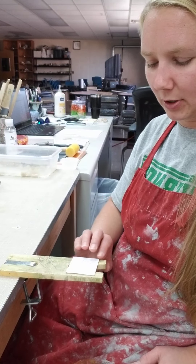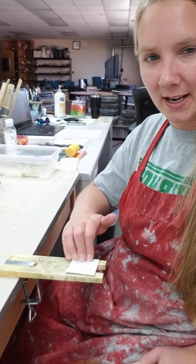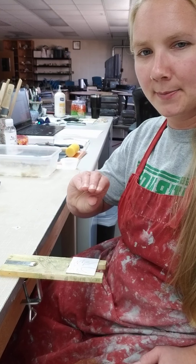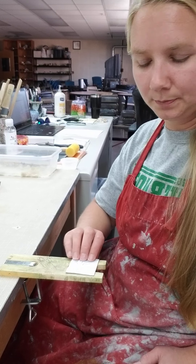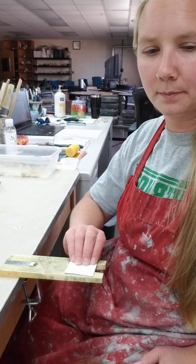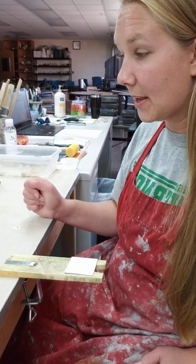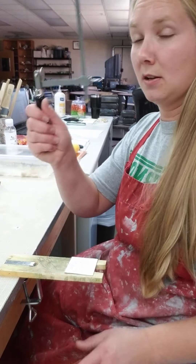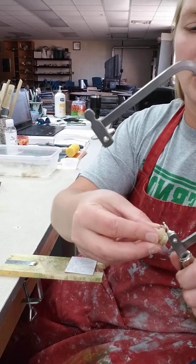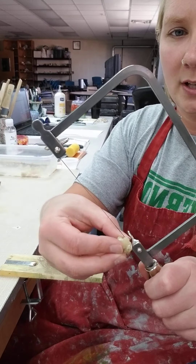When holding the metal, there are two ways. Some people like to just clamp on the top and leave their thumb loose, but I like to clamp top and bottom — I feel like I have more control. You'll always see me clamp top and bottom of my metal. Next, grab your saw blade and you're going to wax it — just a couple of passes.